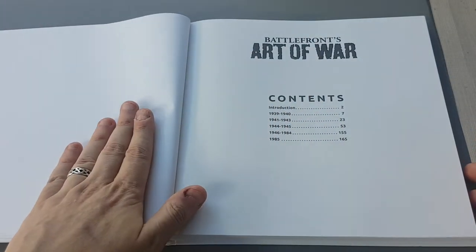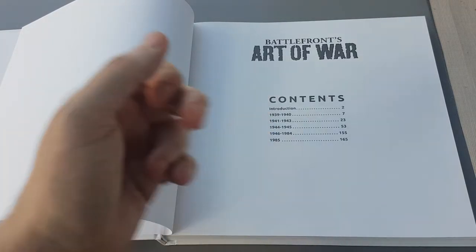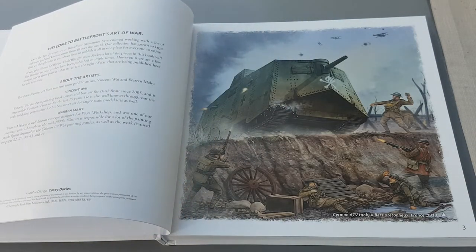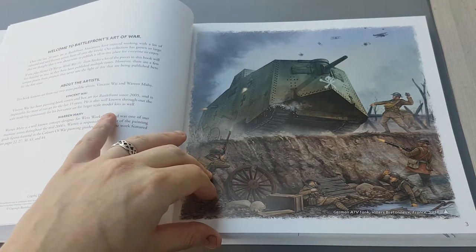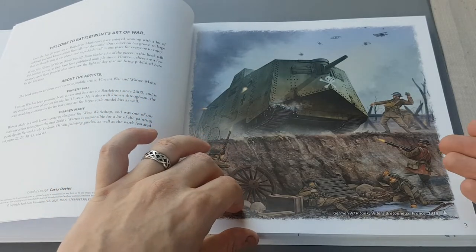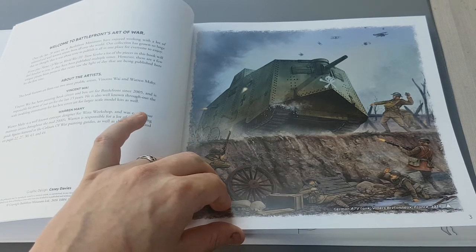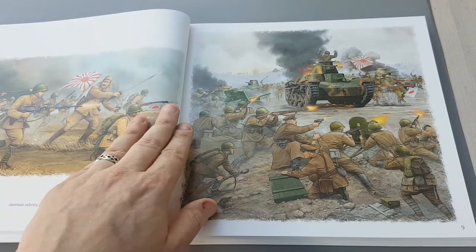So Battlefront obviously has products from a load of different periods. As you can see there, it shows you the sort of spread of the content — a lot of the stuff is this late war period. Everything in this book is really nicely produced on a big scale, big size, so you're able to have a good look at the pictures. This is obviously from the Great War, which is a period I've got a lot of models for, and then we jump into 1939 early war.